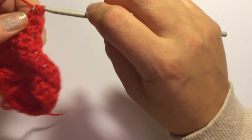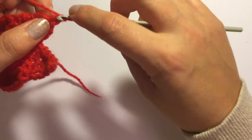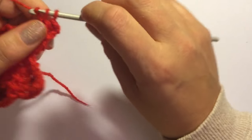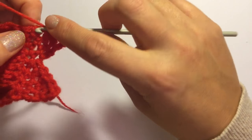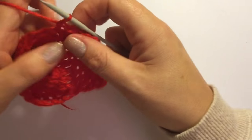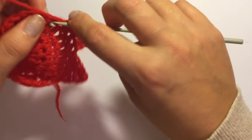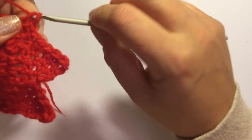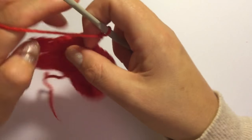Chain one and you're going to work down the side — into the first row one single crochet, second, third, fourth and into the bottom, five. And you're going to single crochet in the next four stitches — one, two, three and four. Chain one and turn your work.